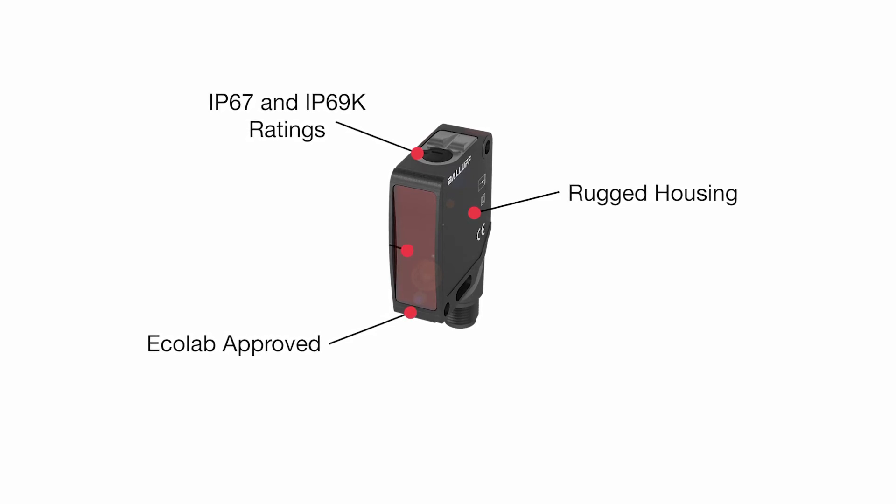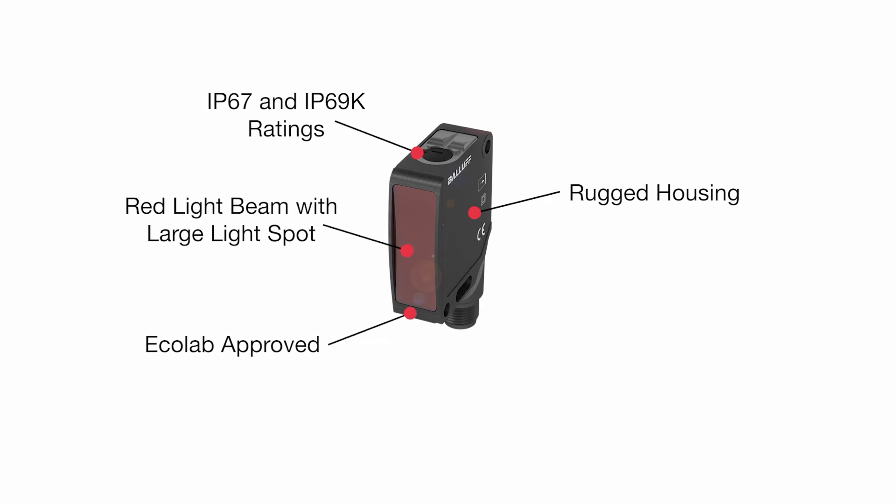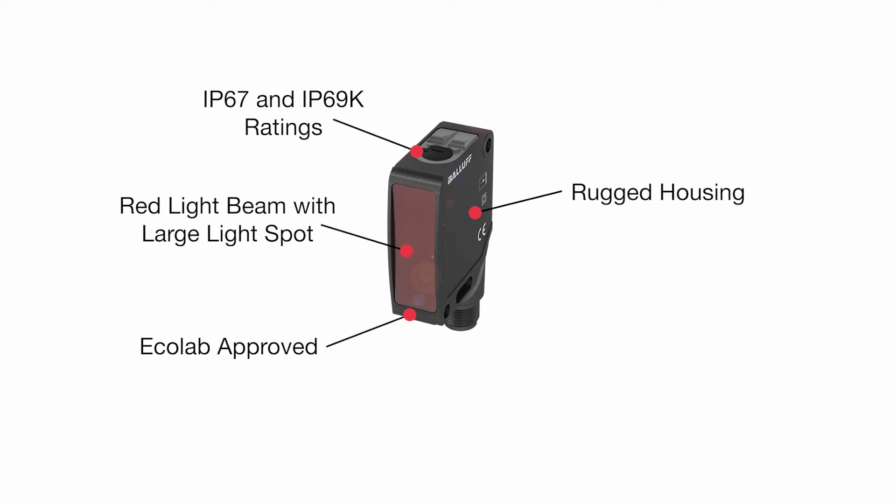Their highly visible red light with an impressively large light spot of an inch square at 1 meter makes them simple to set up and easy to align.